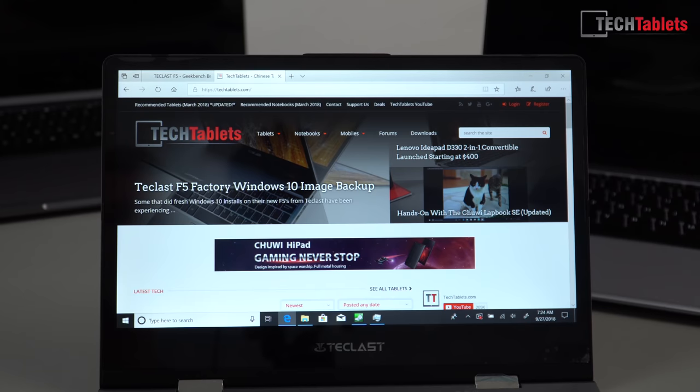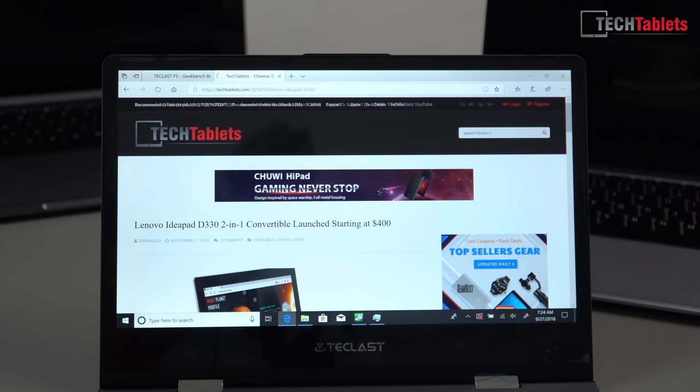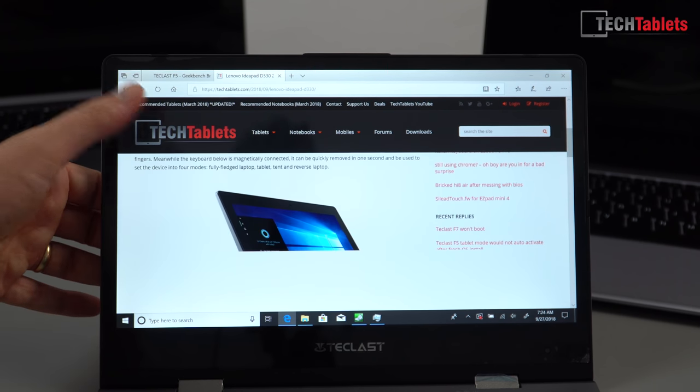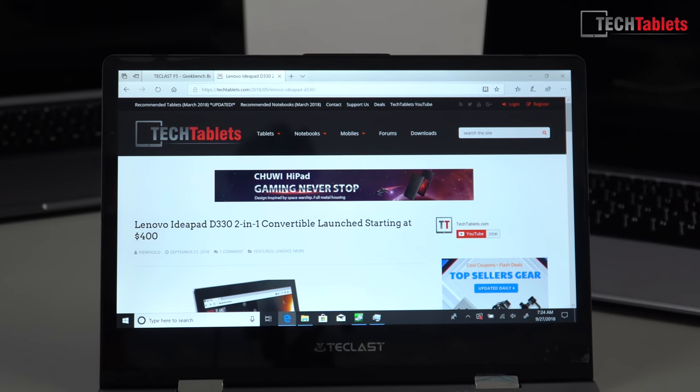When you flip it around you can use it like a tablet — you've got various different options with a two-in-one. Loading another page — Lenovo IdeaPad — that loads in really fast and the scrolling is fine. Images are a little slow but that's typical performance for this kind of device. This is just initial first impressions, remember.